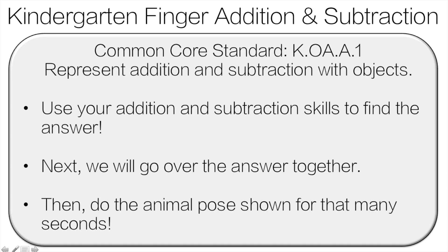Hi, and welcome to Kindergarten Finger Addition and Subtraction. What you're going to do is use your addition and subtraction skills to find the answer. Then we're going to go over the answer, and finally, you're going to do the animal pose for that many seconds. Enjoy!